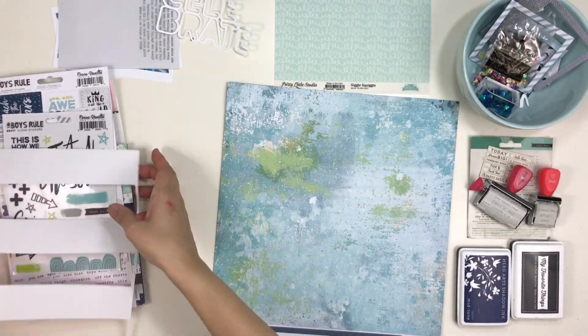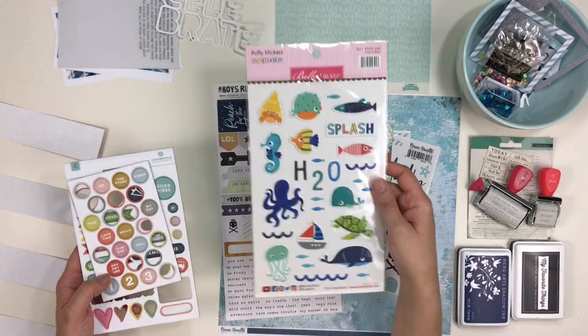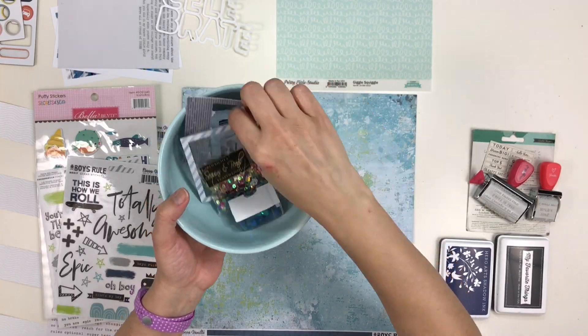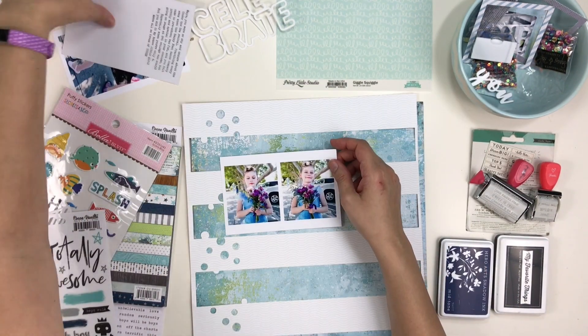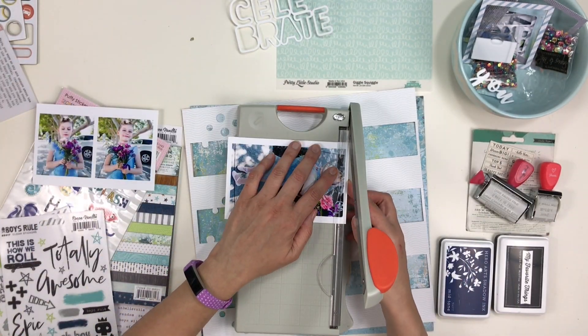I'm using a lot of components from the Coco Vanilla Studio Boys Rule collection. I also have pulled some stickers from Bella Boulevard and some chipboard from Gossamer Blue. Sadness — I'm still missing Gossamer Blue. So I go off to cut the branding strip from the paper and while I cut my photos I will tell you more about this hop.